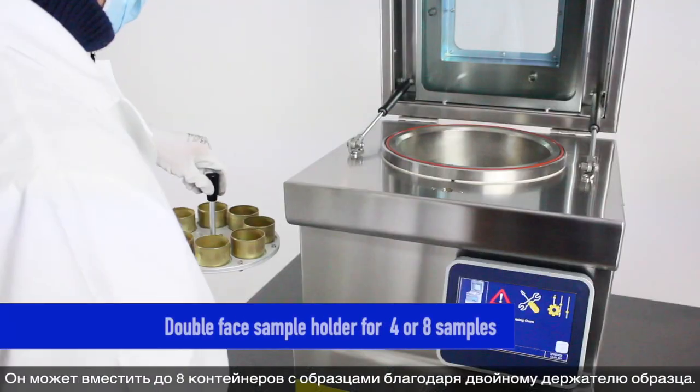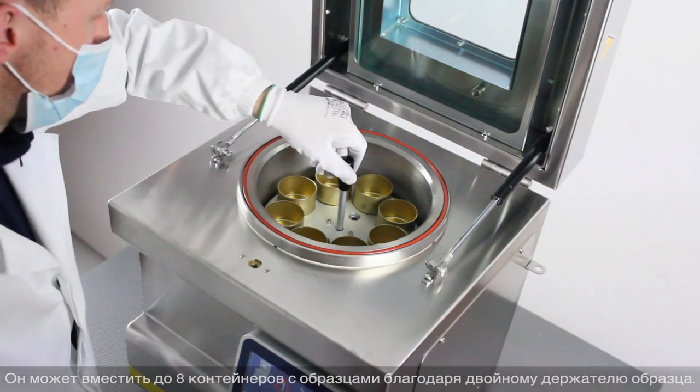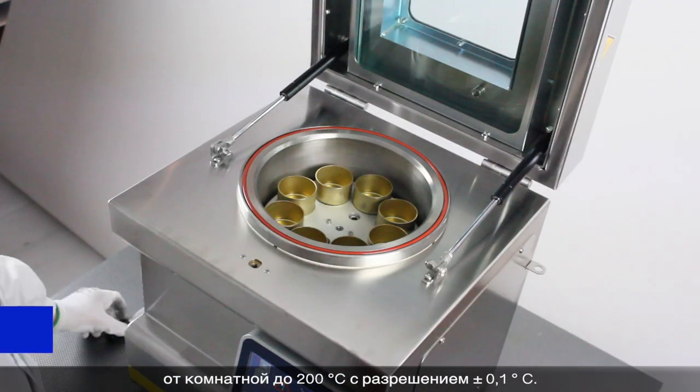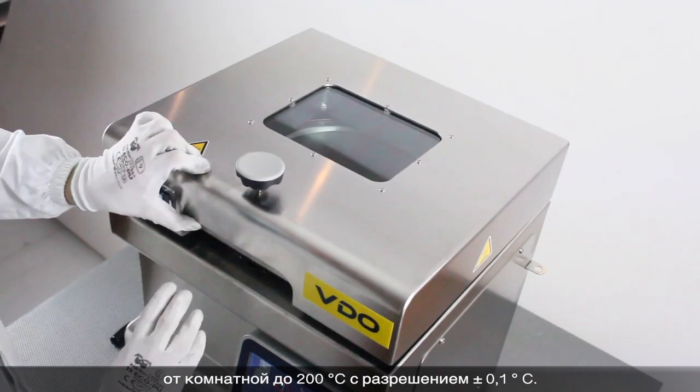It can hold up to eight specimen containers thanks to a double-phase sample holder. The unit allows a selective working temperature range from ambient to 200 degrees Celsius with a resolution of plus or minus 0.1 degrees Celsius.